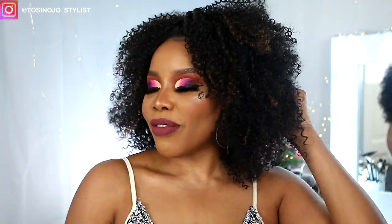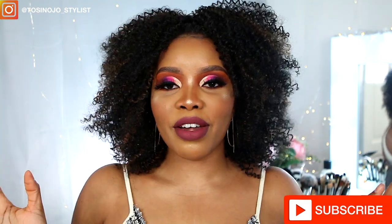Hi guys, welcome to my channel, it's your girl Towson here. In this video today I'll be reviewing this big beautiful hair that I got from wigit.co.uk. I'm going to show you guys how I apply this hair and also give you my final review on this gorgeous hair. Without further ado, let's go ahead and get started — keep on watching.